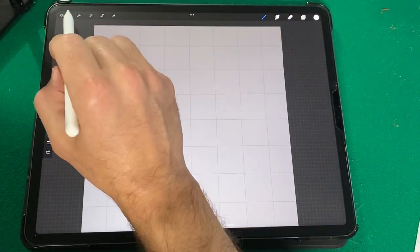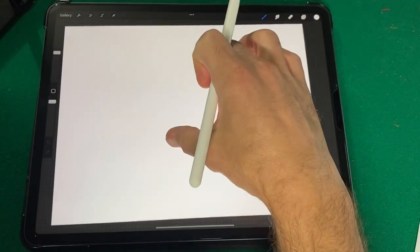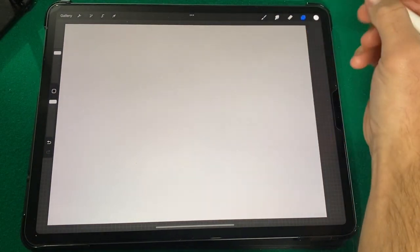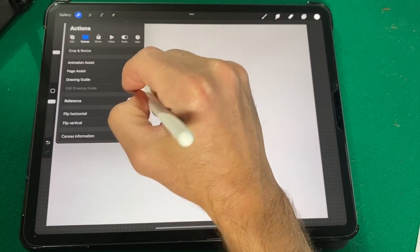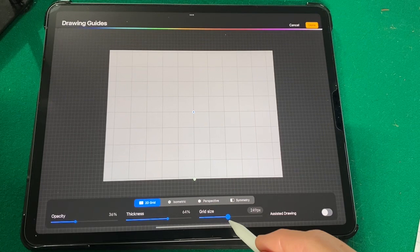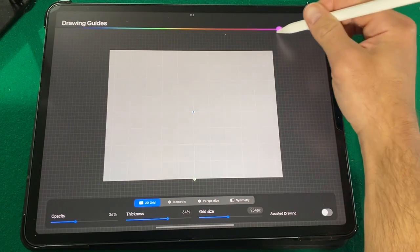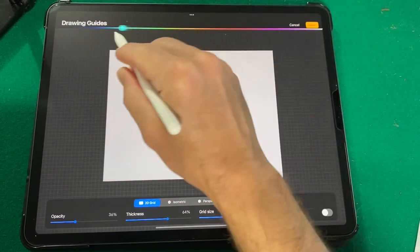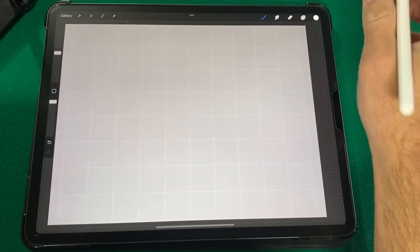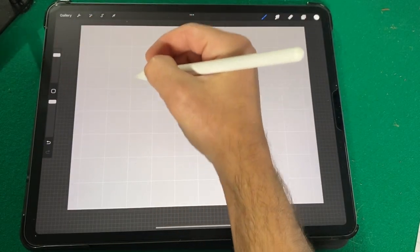Let's go ahead and add a new canvas — go back to the gallery, add a canvas at screen size. Change the background color to gray again. Go back to the tool, click Drawing Guide, Edit Drawing Guide, and change the size of the grid to a little bit below halfway. You can also change the grid color using the color bar up here — let's change it to white. Click Done.